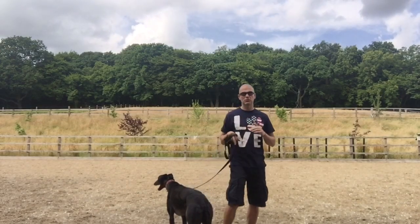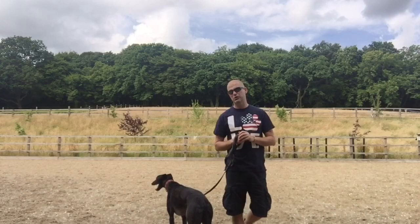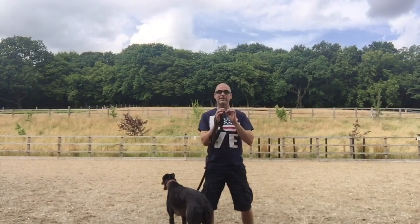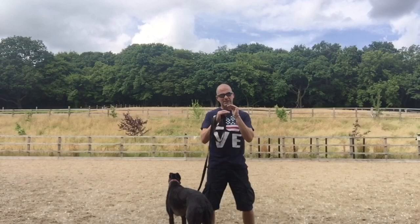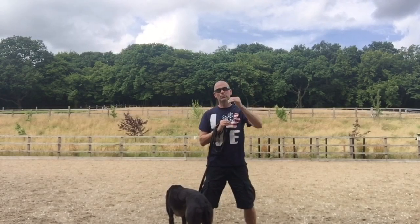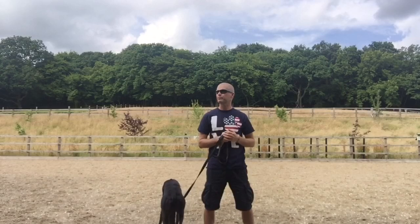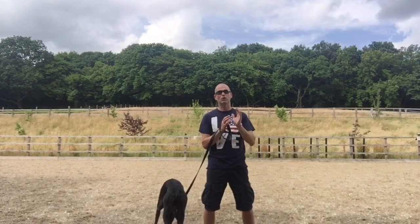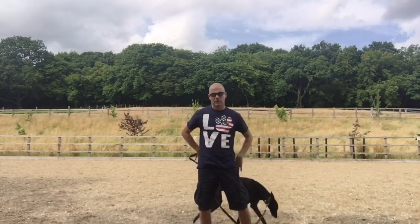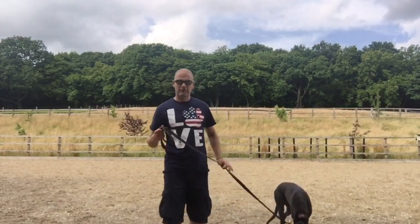So most of the training that I do, I try and make it as organic as possible. For loose lead walking, I make it quite prescriptive. I have several stages, several set criteria that we move through. That helps the owners not push on before they're ready — not to push on too soon. So, loose lead walking: the first stage is decent length leads.